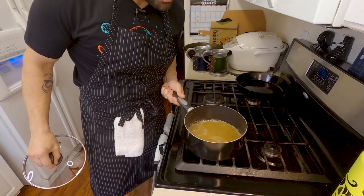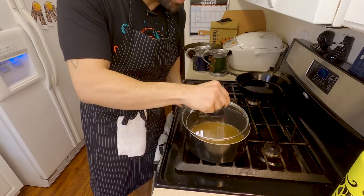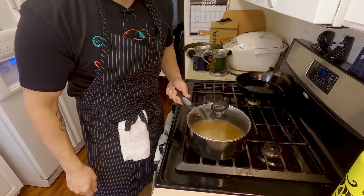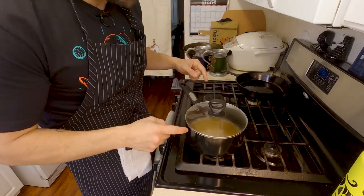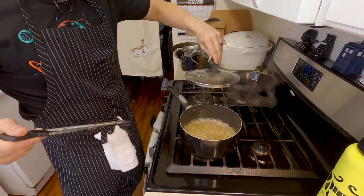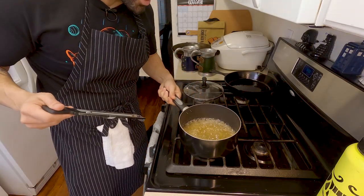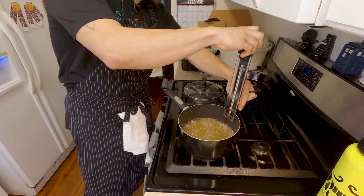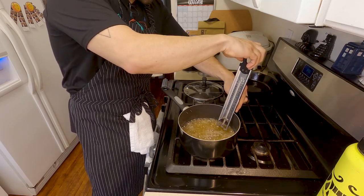Once I start seeing a little bubble action on my sugar, I'm gonna throw a lid on it and cook it for about two to three minutes. I'll set a two-minute timer. After about two minutes my timer went off — I'm going to take the lid off and make sure there aren't too many crystals. It looks like it should be okay.